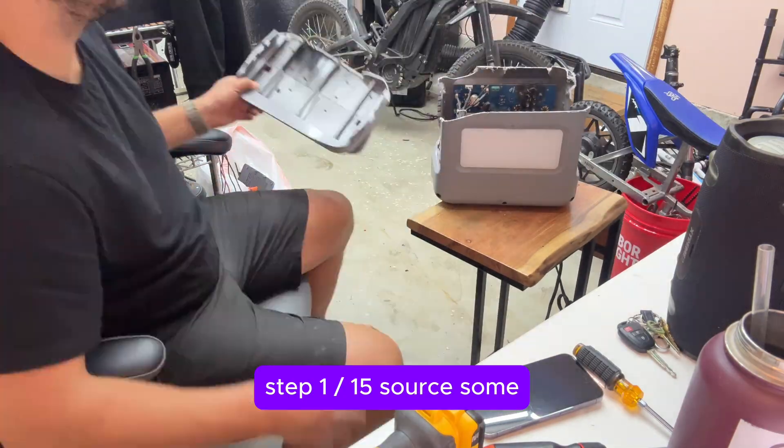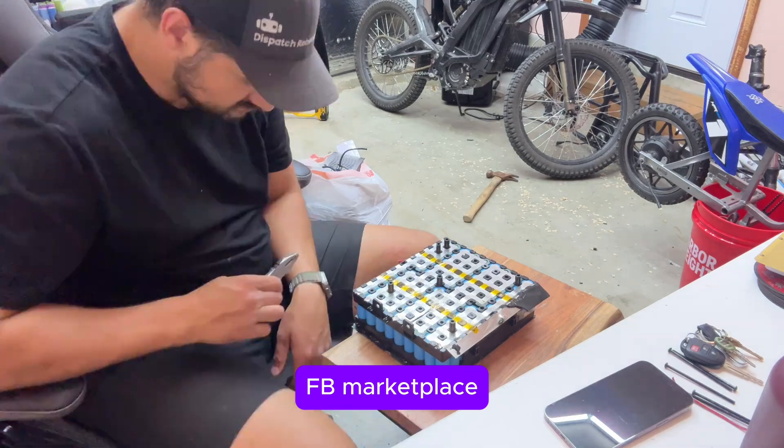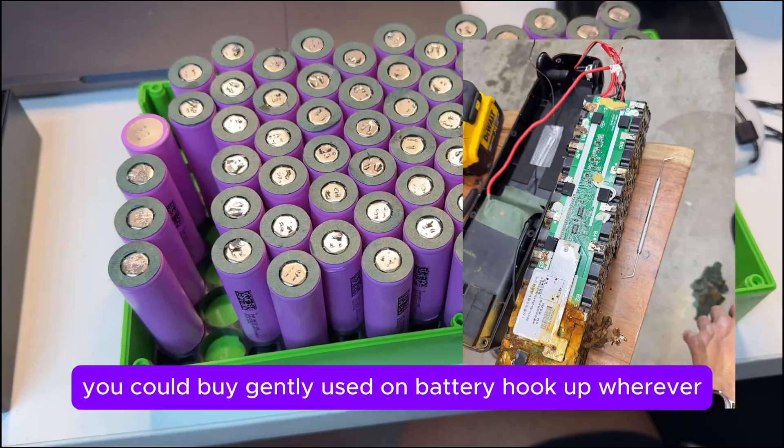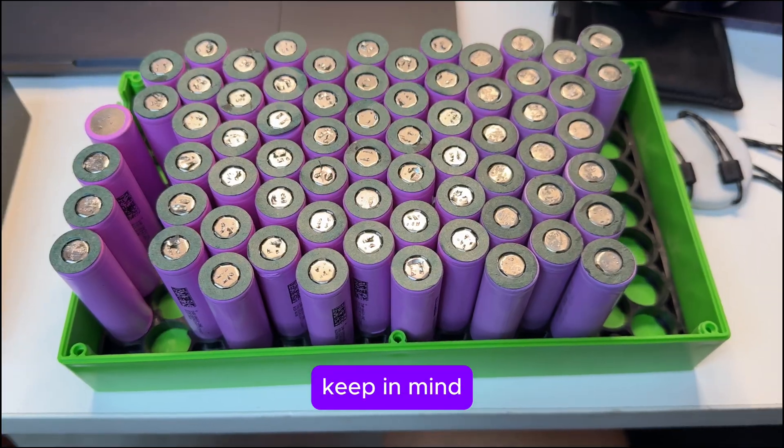Step one of 15: source some 18650 batteries. Facebook Marketplace, eBay, you could buy new on websites, you could buy gently used on Battery Hookup — wherever. Keep in mind, the goal here is to spend as little as possible.